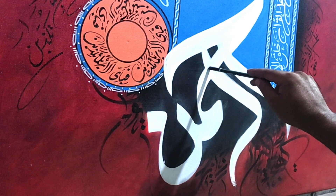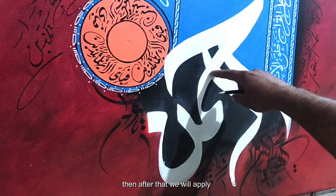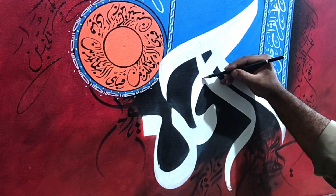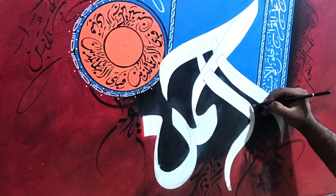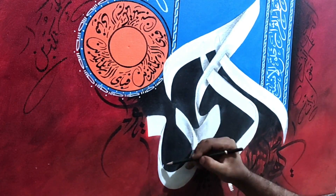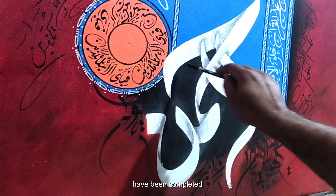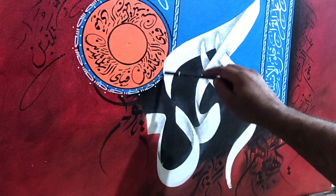Now we will apply 3D shading with pencil. When the shading and 3D effects are final, we will apply another layer of titanium white acrylic to make the word dominant. Now all 3D shading and effects have been completed. We will apply white titanium color again to finish the edges and clear the word.